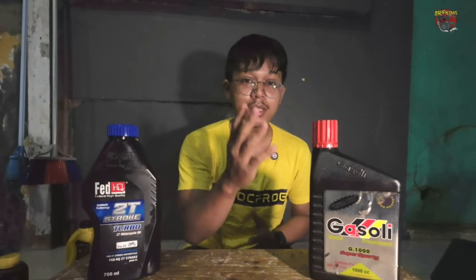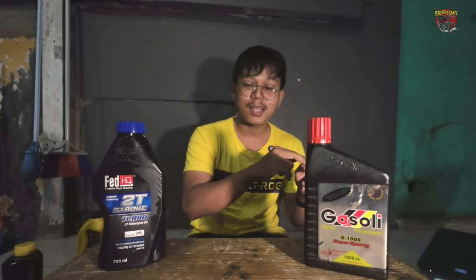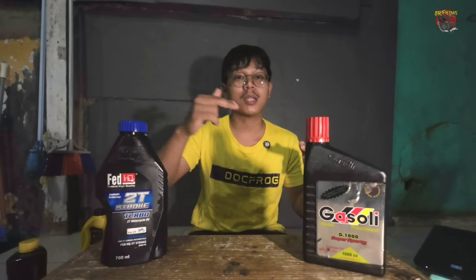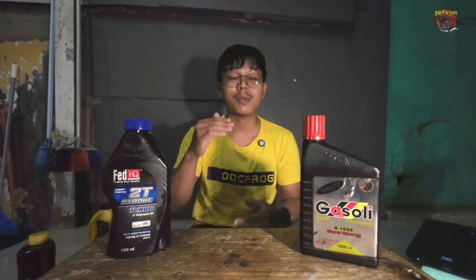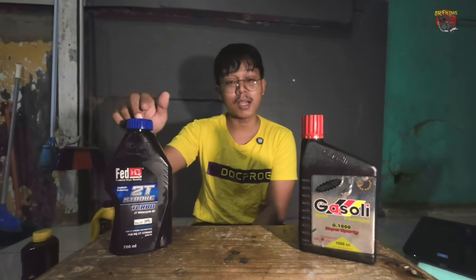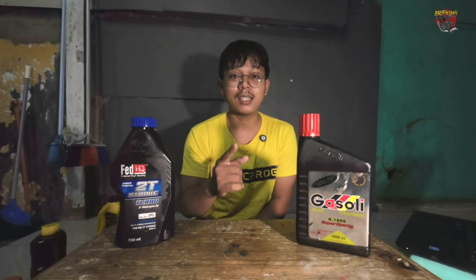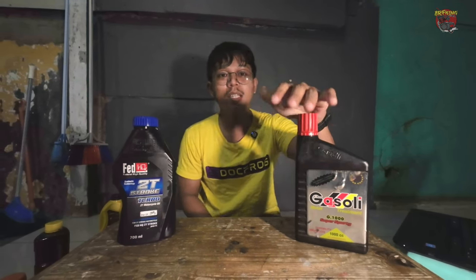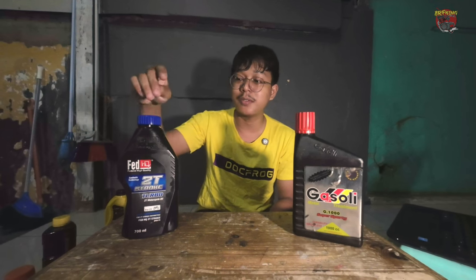Comparing Gasoli G1000 with Fit HiQ 2T: they have an even bigger difference. Gasoli's character is nice and the performance is stable from low RPM to high RPM. Whereas Fit HiQ 2T only delivers response and power from mid to top RPM, and even then there's no real pull. Gasoli still has a noticeable pull. The biggest difference is that Gasoli withstands heat much better than Fit HiQ 2T — when Fit gets hot, it loses power immediately.